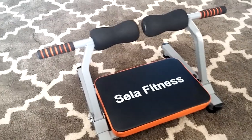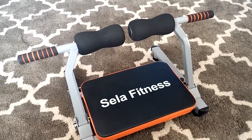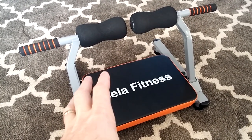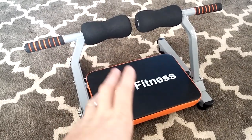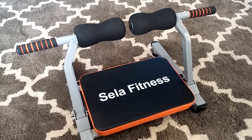Hey, this is Dave Allred, and I am going to do a review today on the Cella Fitness ab or core workout machine. This is a nice little piece of equipment, especially if you live in a confined space and maybe don't have time to make it to the gym. You can use this or something like this in order to get a good core workout.